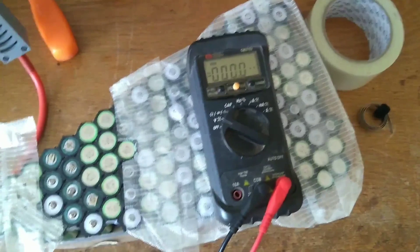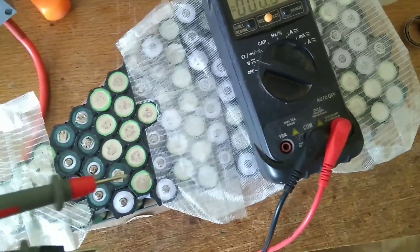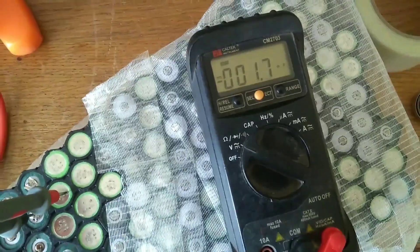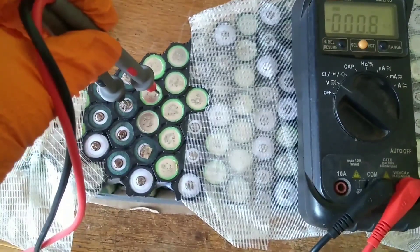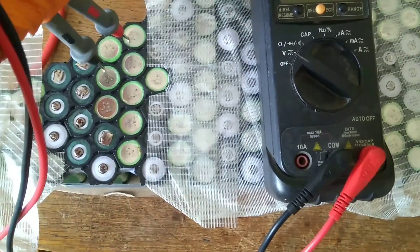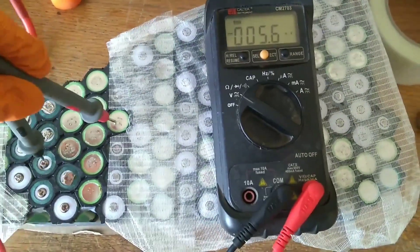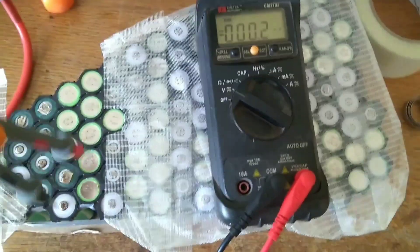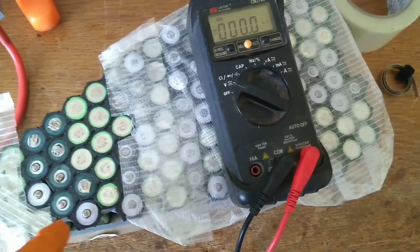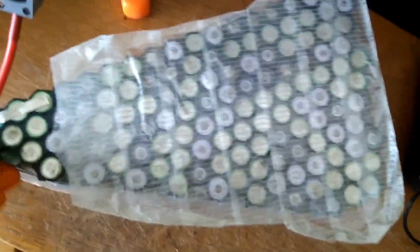As a final double check before I start welding across batteries when the other side is already welded, I always check for voltages between cells. As you can see, there's no voltage between those two cells. I've gone across all of these cells double-checking — you want to be a hundred percent certain there's no voltages where there shouldn't be. The last thing you want is to put a piece of nickel down across two cells and suddenly discover there's a voltage there.